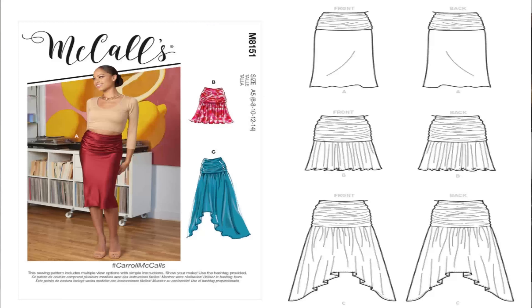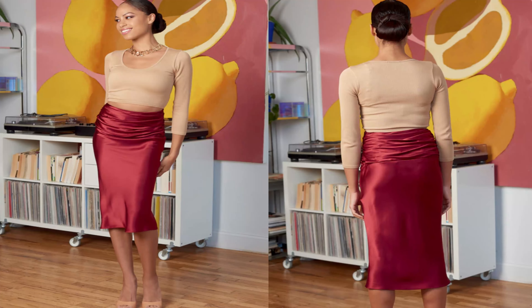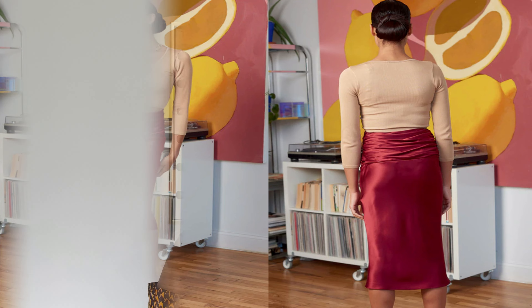The next pattern I picked up is McCall's 8151. This is the Carroll McCall's pattern. When I first saw this, I was not really feeling it, but I went ahead and got it because I see many different things you could do with this skirt. This could be your basic block for a skirt and you could add many different elements to it. It's best to look at the line art when you're choosing your pattern. I would do view A on this pattern, and this is McCall's 8151.